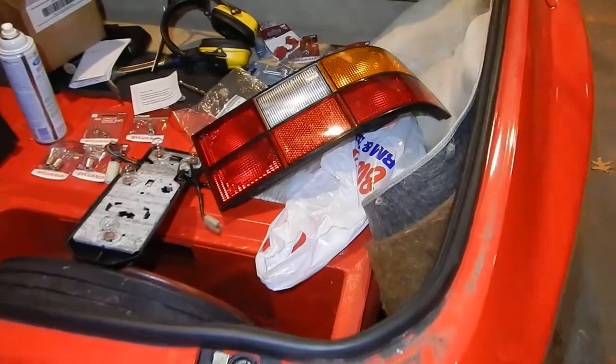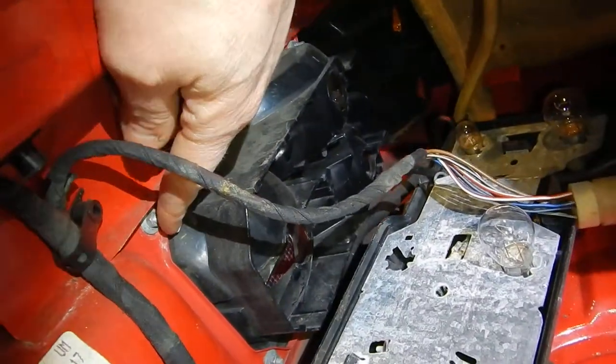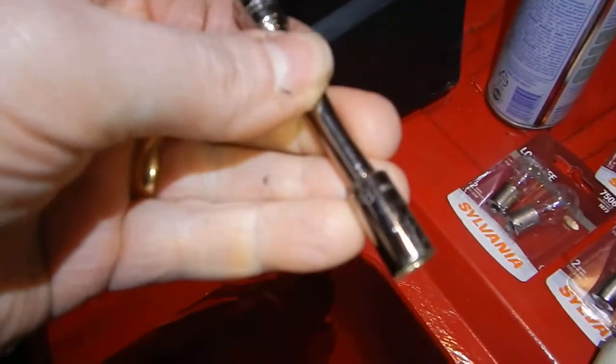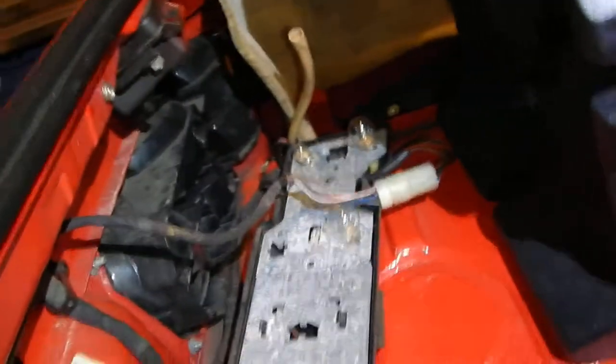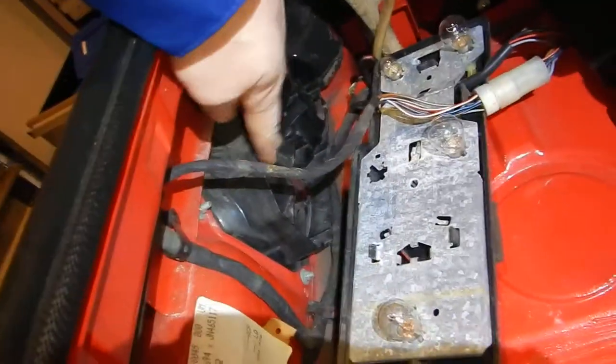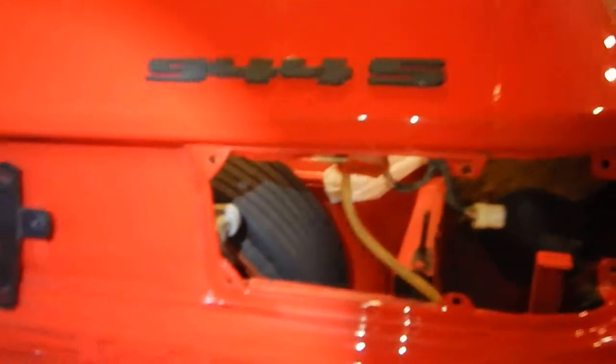You're going to have to take the rear carpet out and pull back the side carpet. There are six screws holding the housing in — I believe they're eight millimeter nuts. Loosen those up and then just kind of push on it from the inside, and use a plastic pry tool to get in behind there and pry it out, because it's going to be very sticky and it doesn't come out real easy.